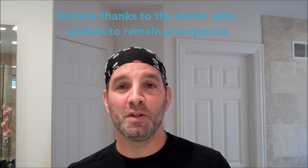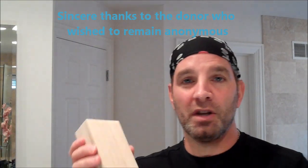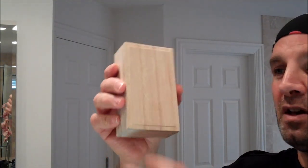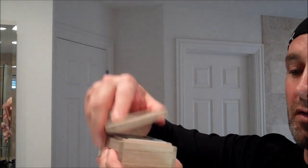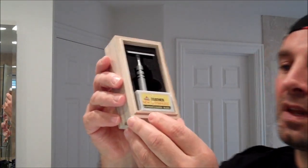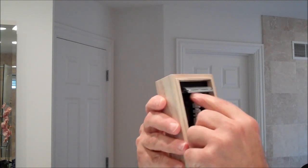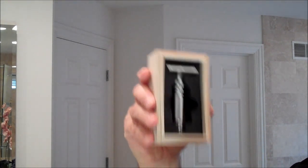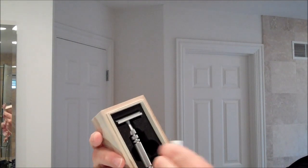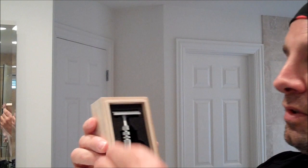Much to my surprise, somebody sent me one to do a demo with, so I'm very excited to try this out. It comes in a beautiful wooden presentation box with a fitted cover. Inside, the razor sits in a sponge holder — it snaps in place and doesn't fall out. It also comes with a package of 10 Feather blades.